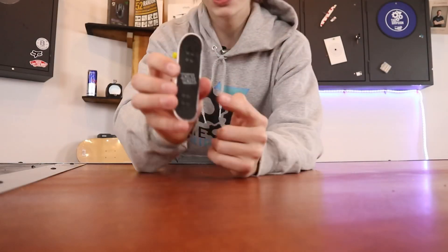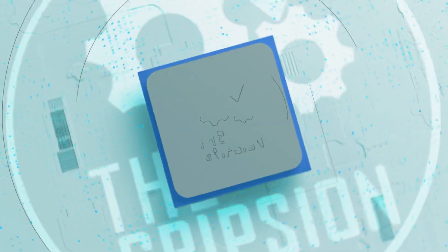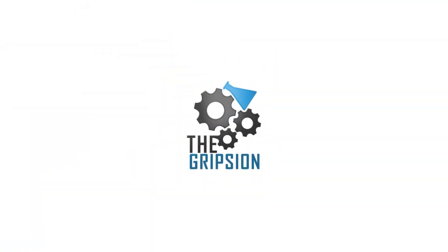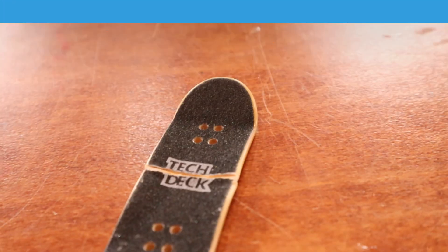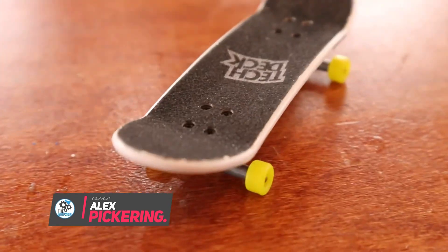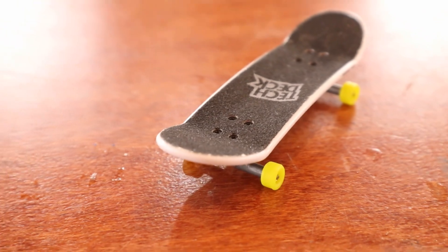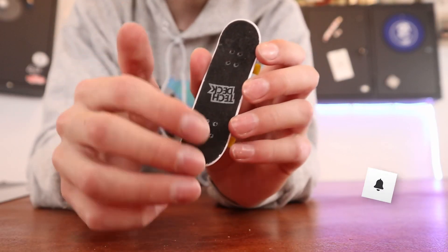Today I'll be showing you how you can put new grip tape on a tech deck. Right when you first buy a new tech deck the grip tape is nice and grippy, but after using the tech deck for months or even years you might notice the grip tape starts to not be as grippy. Here's a super simple way to change the grip tape on a tech deck for under four dollars.